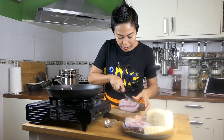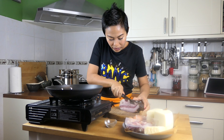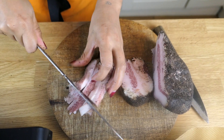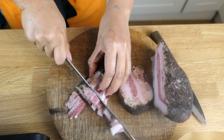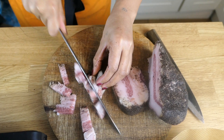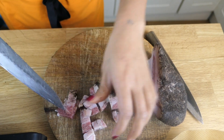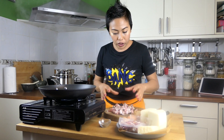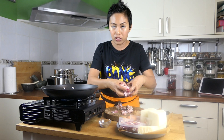We chop the guanciale — look at that fat. You roughly chop it, bite size or however you want to do it. I've chopped the guanciale now, so I'm gonna put it in a pan on medium-high heat, because I want the guanciale to render its fat. I'm not gonna put any olive oil here — the fat from the guanciale is already enough.